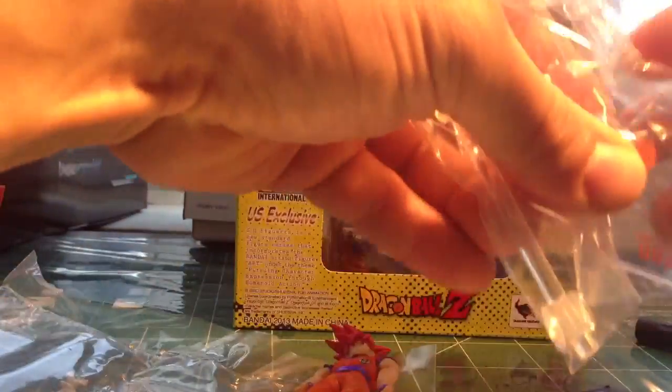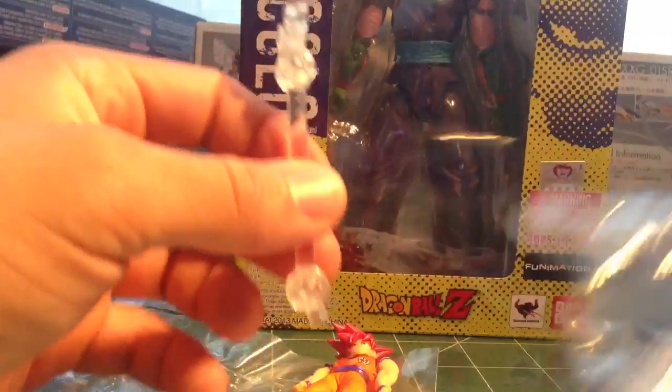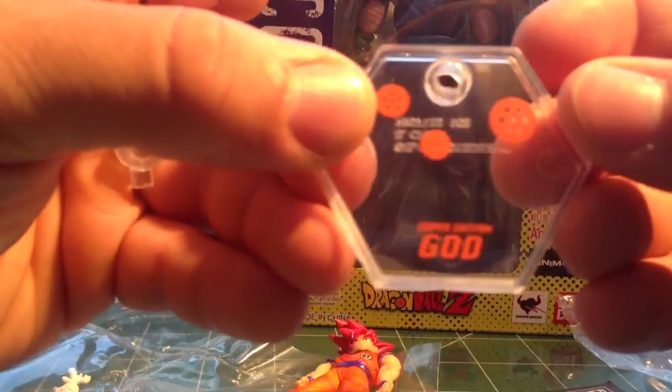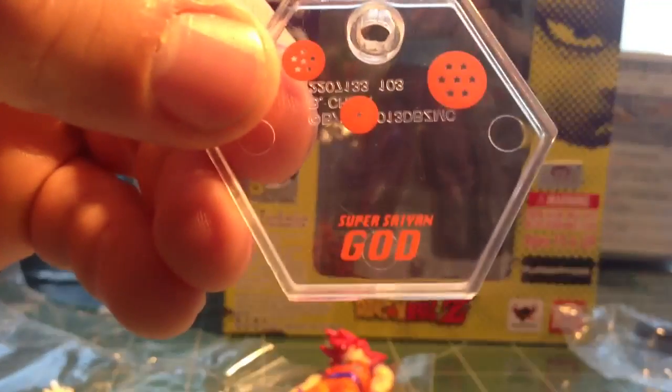It comes with a pair of hands, so you can pose them. Only one head though. Not too bad. The display base — you can see it says Super Saiyan God. I'll grab the others. Connect that. This is just real brief.